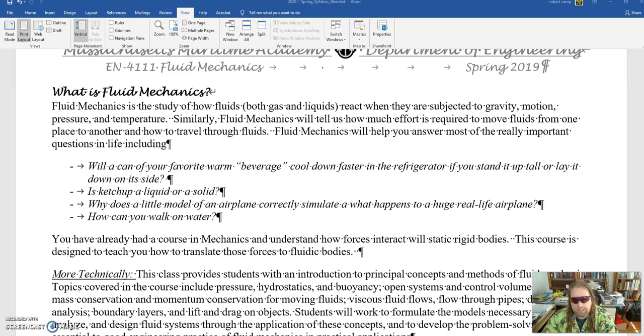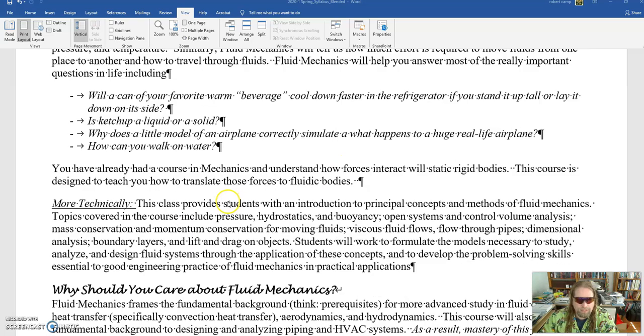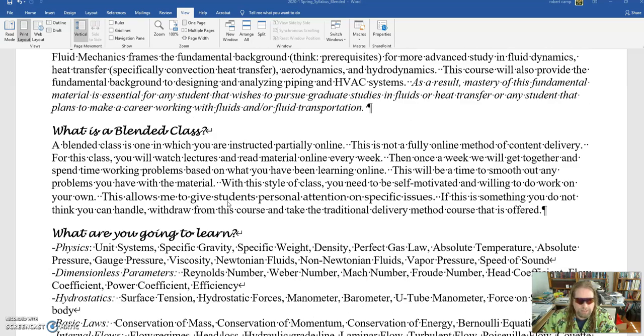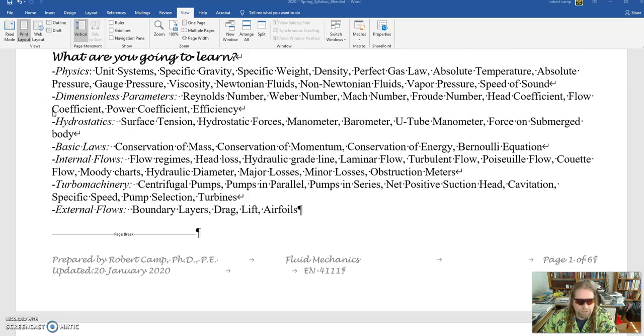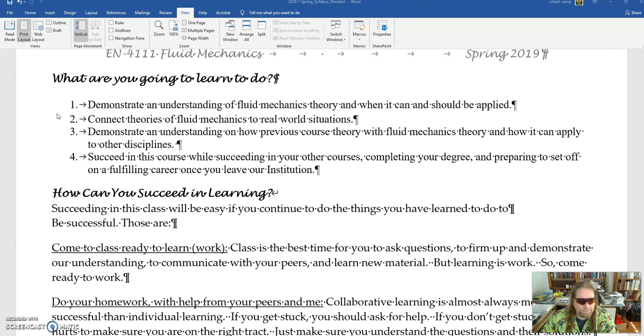Here's the syllabus for our class. I'm not going to go over everything — I'm assuming you all know how to read, so you can go through it and figure everything out. I just want to point out a couple of major things. Here we go over the blended class; I have another video that talks about that. Here's everything that you should learn in my class this semester.